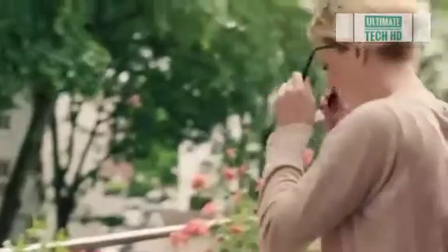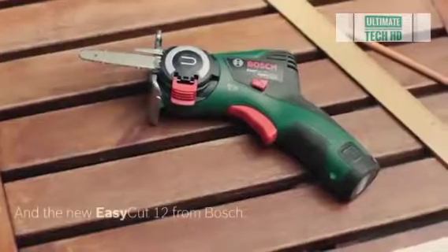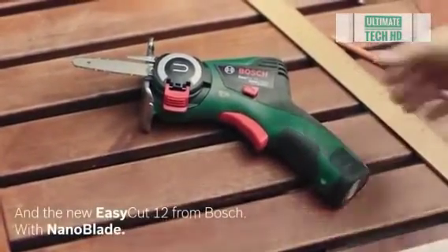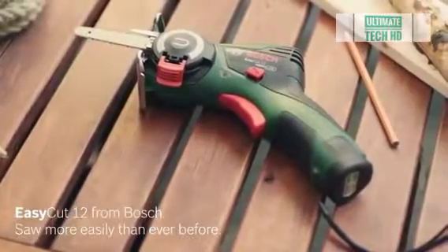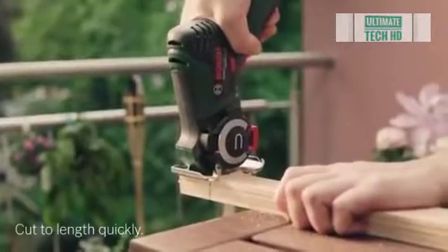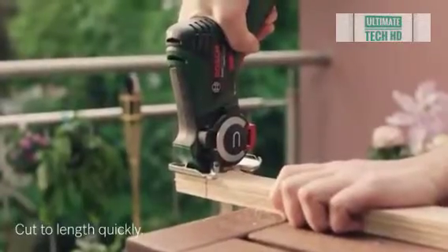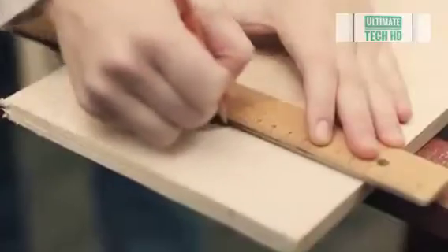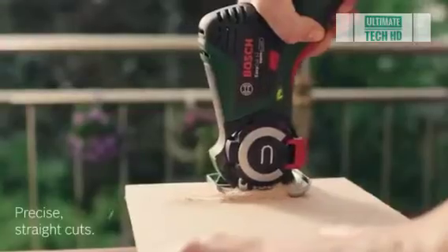The manufacturer has equipped the mini saw with mechanisms that change the blade as quickly as possible, meaning the tool can be operated without any additional maintenance. It's also worth paying attention to its low weight — only 900 grams — as well as its ergonomic design, which allows you to work with one hand. The manufacturer recommends using the Easy Cut 12 for freehand and plunge cuts, and the tool is also suitable for use in the garden.